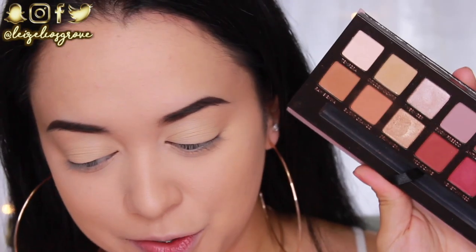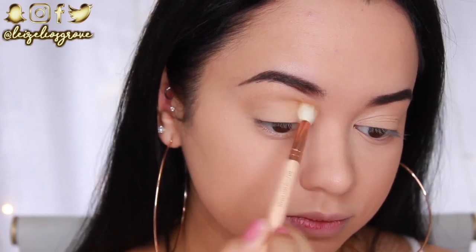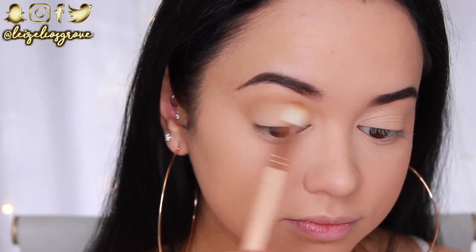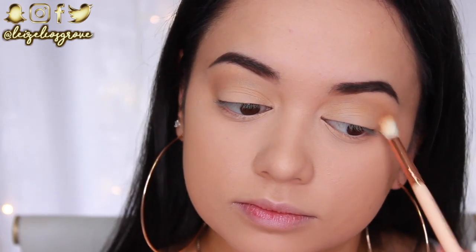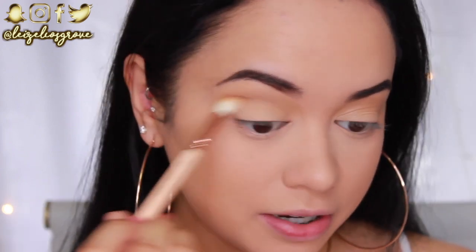For today's look I'm using the Anastasia Beverly Hills Modern Renaissance palette - and she's looking pretty pristine! First I'm taking the shade Golden Ochre and running it through my crease using the Zoeva 221 Luxe Soft Crease Brush. This is my initial transitional crease shade - it's just a tinge darker than my skin tone but really helps with the blending process later on.